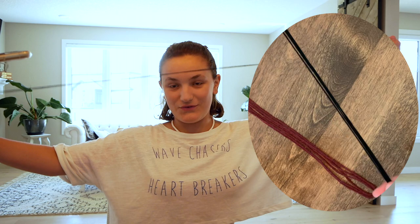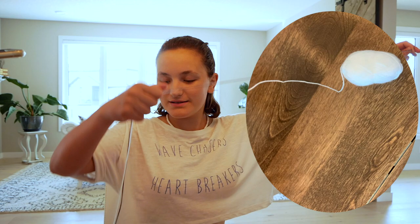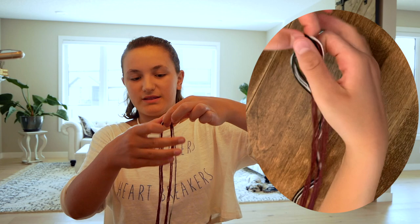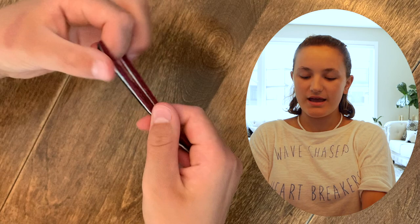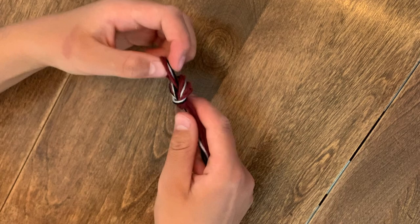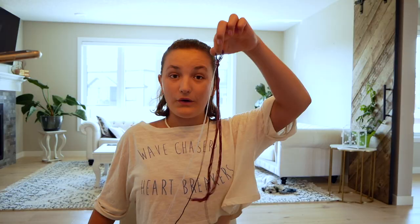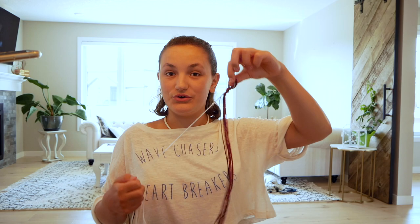Fold the embroidery thread in half and add the middle part to the loop at the top of the yarn. Take some white embroidery thread — again, any colors work — and cut the same length. Loop them all at the top so they're one piece, then tie a knot at the top of the loops so it makes a closed-off loop. Now I have my yarn and all my colors of embroidery thread looped with a knot at the top.